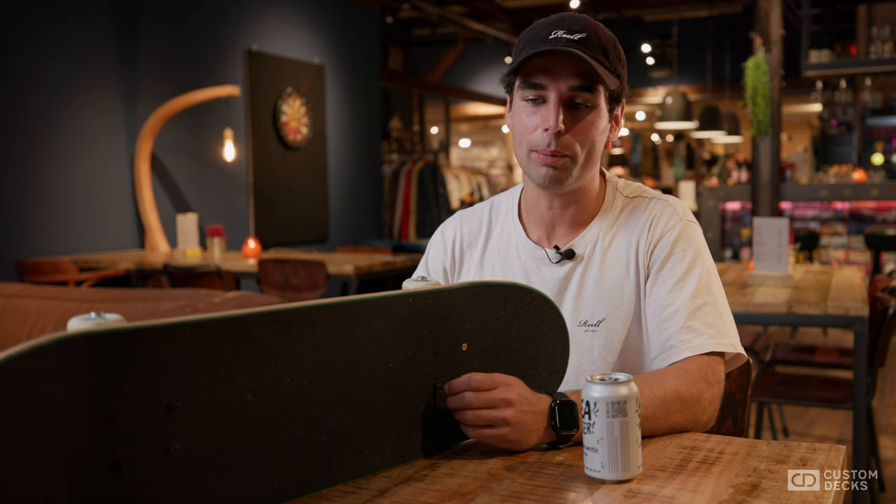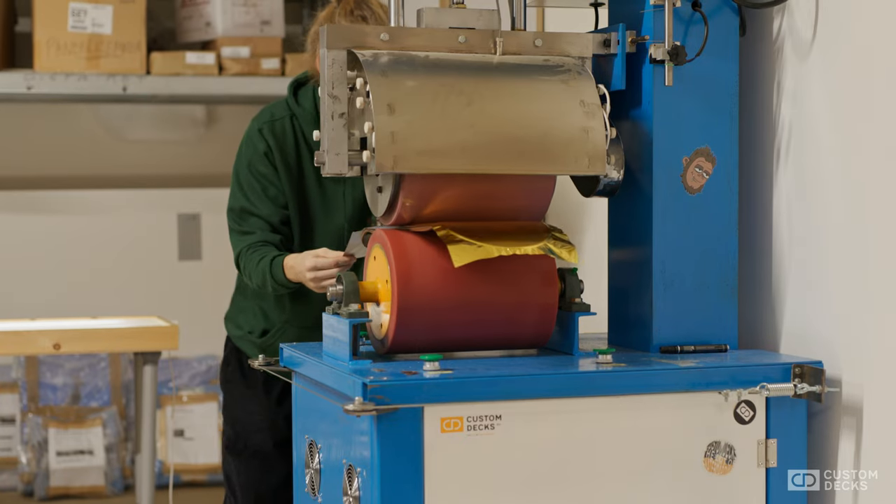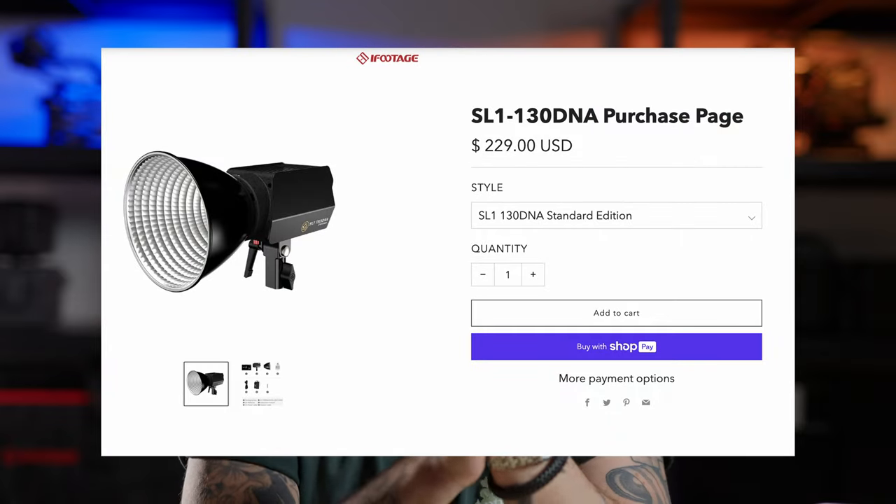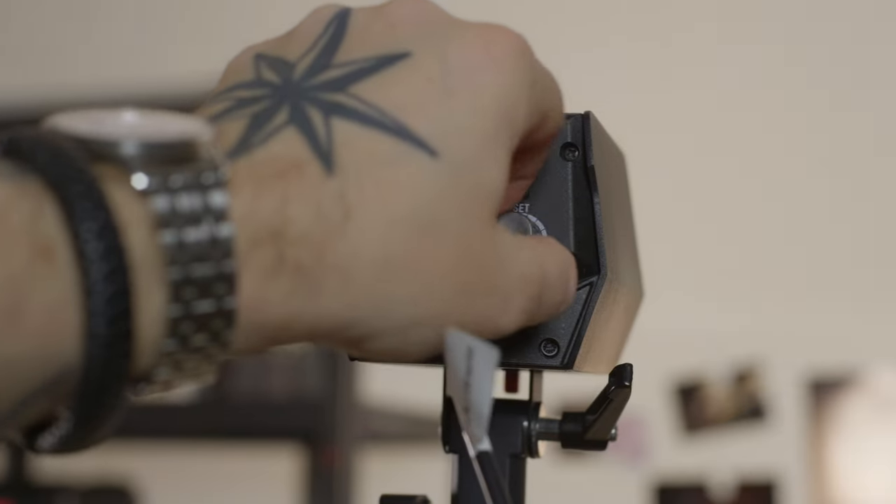I've also used it for some interviews — I'll show some clips from that here as well. This is my new favorite light. It's literally about 200 US dollars — around 200 euros with taxes — and it's powerful, easy to use, and super versatile.